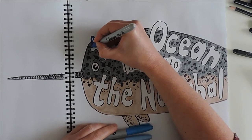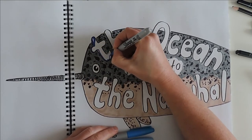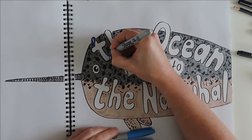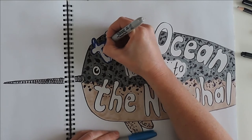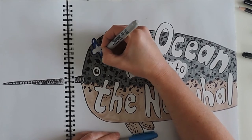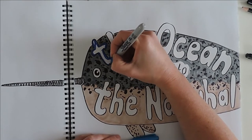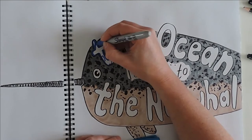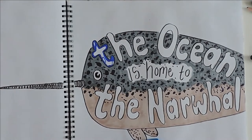For this part of the art journal I started to color in the letters using Sharpie markers in different colors — using a darker color on the outside and some lighter tones on the inside of the letters. I really wanted to create that bubble look I was talking about in the beginning.